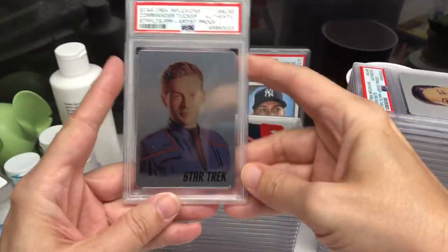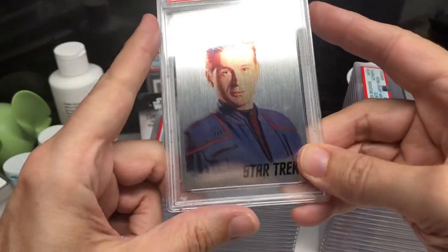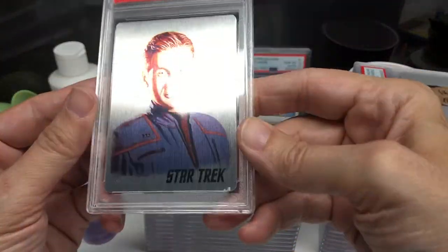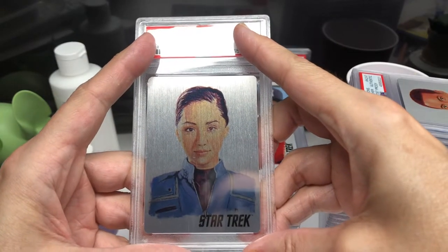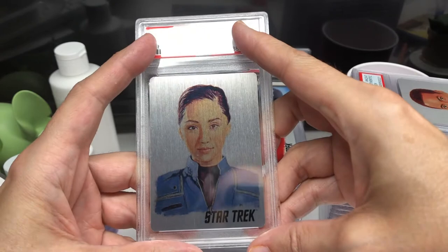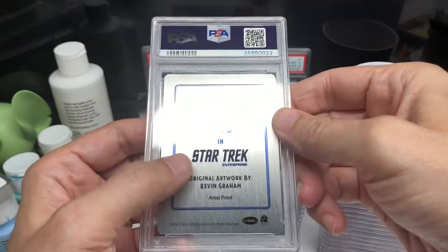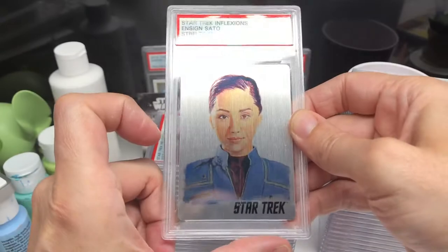I might have trouble trying to show these. They're metal cards and I was worried about getting them scratched up, so I sent them to be encased. I'm really not sure if I'll be able to show these just because of the way they're printed and the lighting. I apologize for the flash that comes off the plastic when shown on camera. They're printed on aluminum so they can easily get scratched, which is one reason I sent them off.